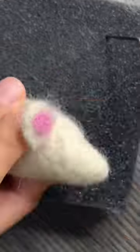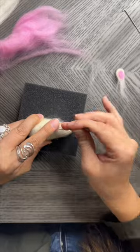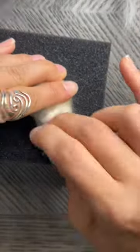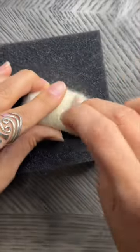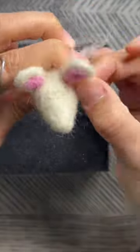Just keep adding until it looks the way you want it to. Now position the ears on the mouse's head and needle them to attach. If you want smaller ears, simply remove the ears and needle them smaller or trim them with some scissors.